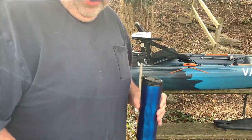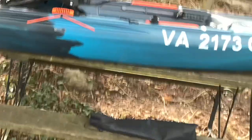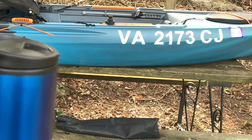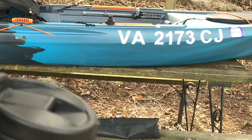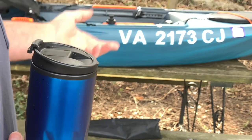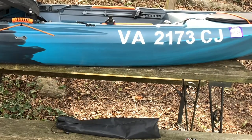In my state — Virginia — if you put a motor on anything, whether it's an inner tube, a kayak, a canoe, or a rubber raft, you have to register it and put your registration numbers on the kayak or whatever you're using.